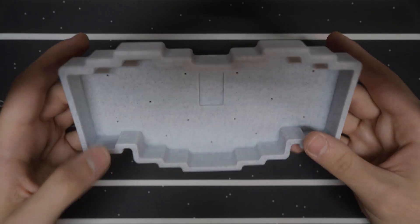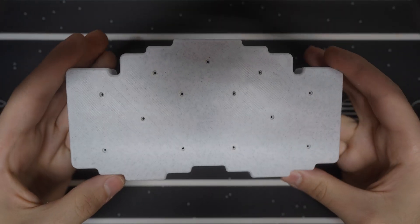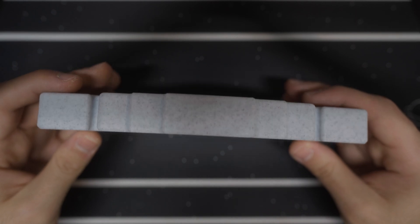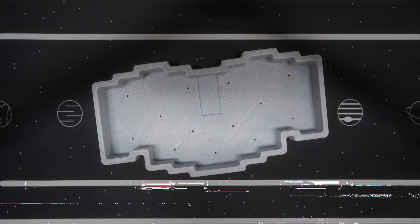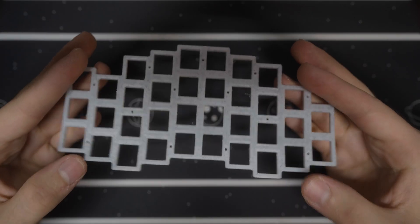Just like all my other hand-wired boards, this one is 3D printed completely solid, meaning the case alone weighs over 170 grams. I printed it in a Molin marble filament, which has been one of my longtime favorites. The plate is a 3mm thick solid 3D print.